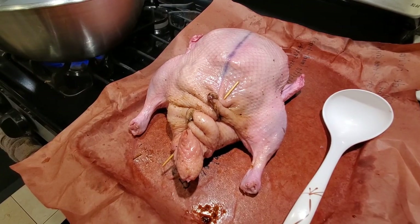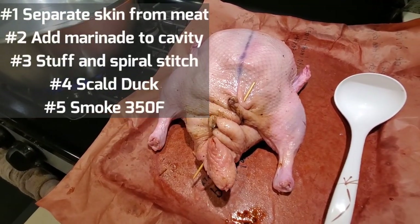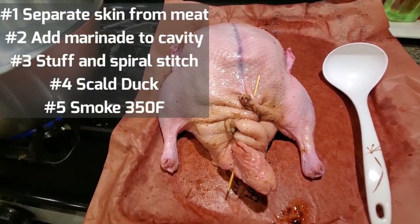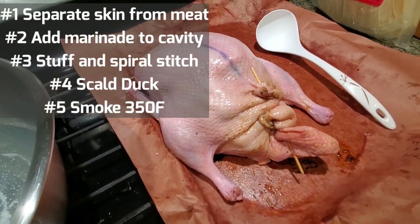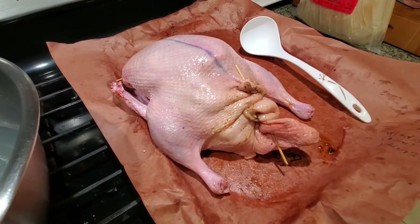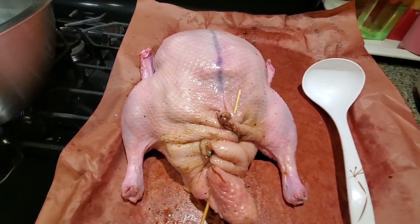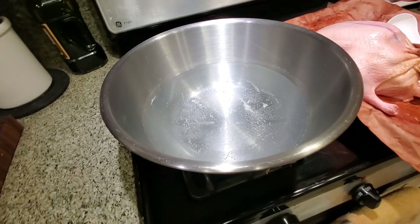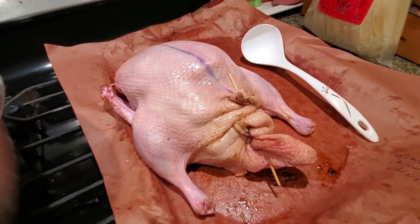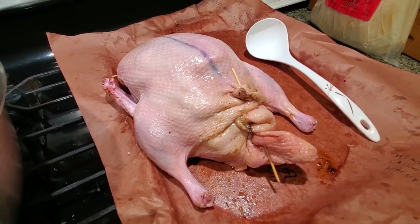To recap: step number one was prepare the duck and separate the skin from the flesh. Step two was to prepare the marinade with the chili. Step three was to stuff the cavity to retain the shape using the spiral stitching. Step number four involves scalding the duck now to get the skin ready to be air dried in the refrigerator.